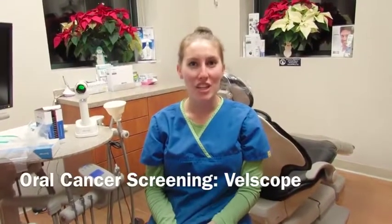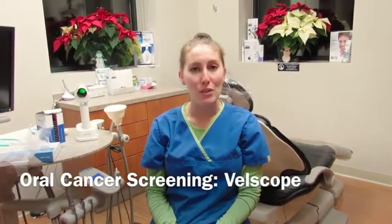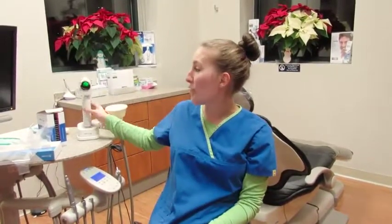Hello, my name is Sarah Jane Snyder and I'm going to be teaching you about how to set up and break down the Valscope unit. Today we are going to be talking about the Valscope VX. The great thing about the Valscope VX is the fact that it is portable, which allows you for easy oral cancer screening.